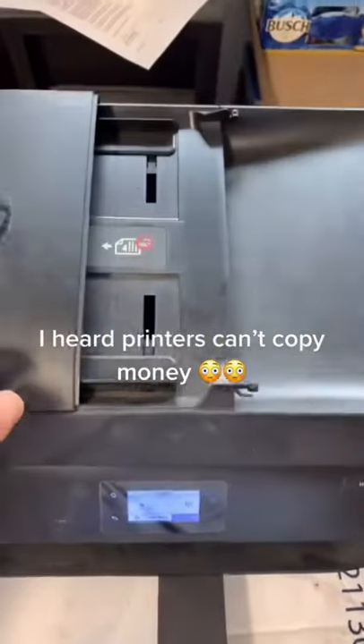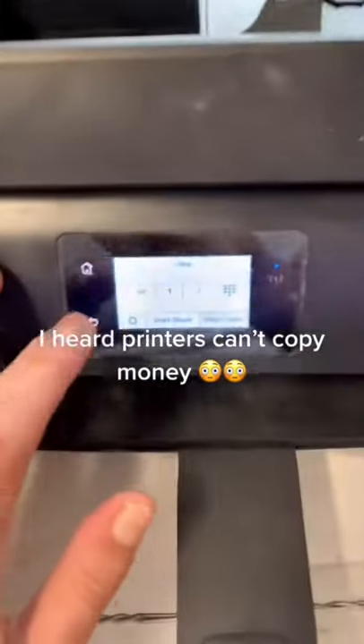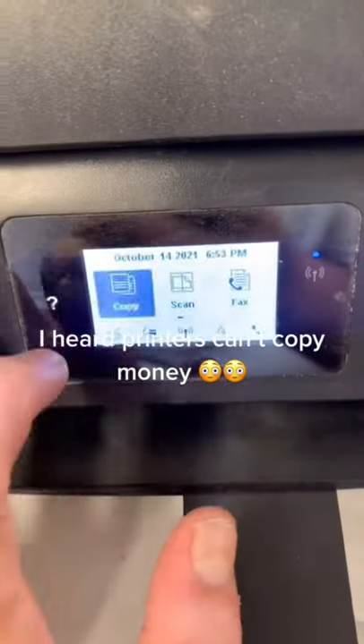I heard printers can't copy money — this actually won't work. Most copy machines have a device to detect if you're copying currency. But even if you successfully did it, U.S. currency is not paper. You'd be better off using a degreaser to take all the ink off of a dollar bill than using that. Don't do that, though — that's illegal.